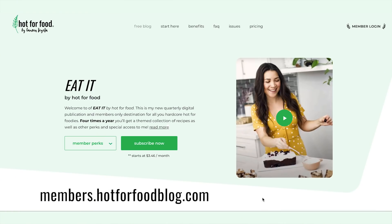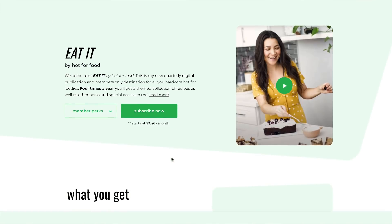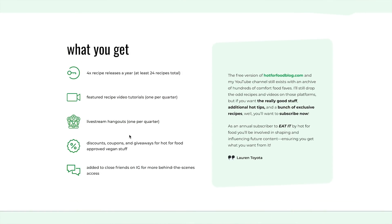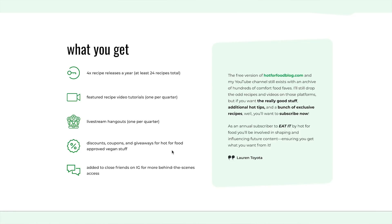All these recipes are on hotforfoodblog.com for free, available to you right now. This Mexican fiesta board and these three recipes are available to celebrate the launch of my membership platform called Eat It by hot for food — go check the link below. I appreciate it if you sign up — welcome aboard to my new project.